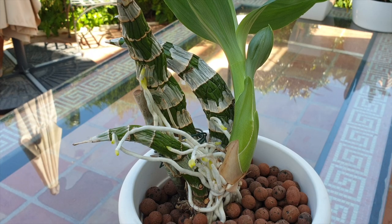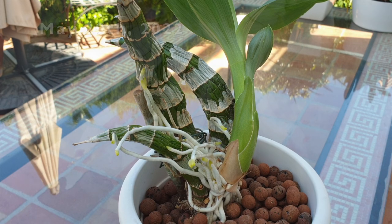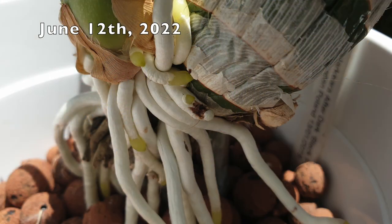The day has arrived that I finally get to water my Fred Clarkiara After Dark Black Pearl. I could have started the watering process three weeks ago, however I was not entirely convinced back then that the roots were long enough, so I delayed it another three weeks. Welcome to this video.